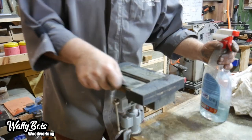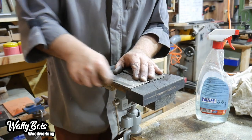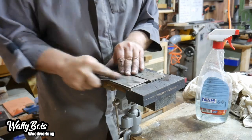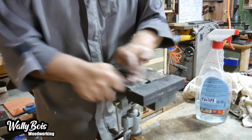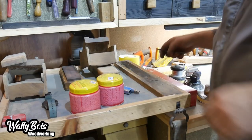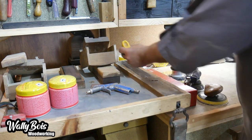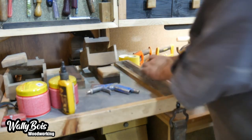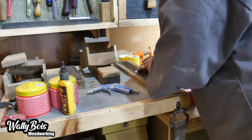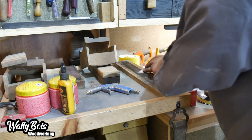We finally use the 1000 grit diamond stone to create the secondary bevel, which provides the sharp edge. But it doesn't stop there — we want it even sharper. We use a leather strop mounted in a piece of wood, applying a little bit of lubricant to lift the polishing paste out of the leather and help polish the edge of the marking knife. We do about 20 strokes on each side.